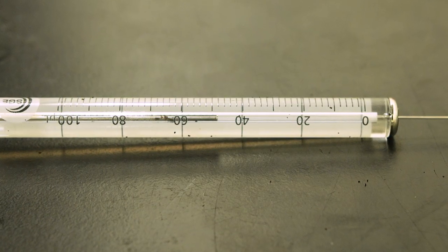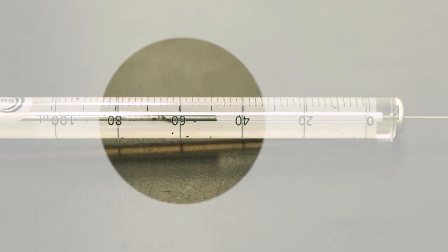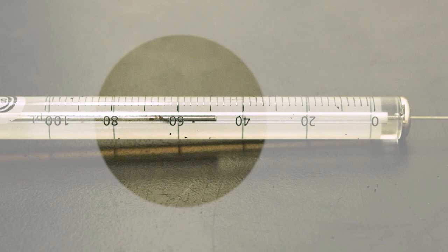Liquid syringes, on the other hand, are generally more affordable than gas-tight syringes. However, because of the tighter tolerances needed, they are more prone to seizing due to particulate matter getting stuck between the sides of the barrel and the plunger. Unlike the PTFE tips on gas-tight syringes, plungers for liquid syringes are not replaceable. If the plunger seizes or bends, the whole syringe will need to be replaced.